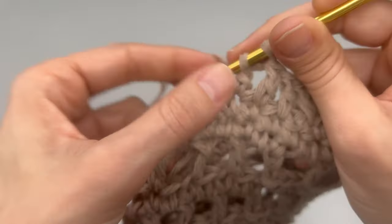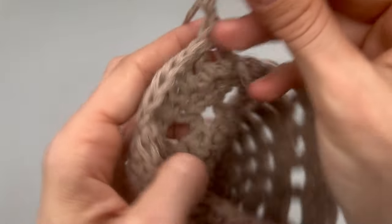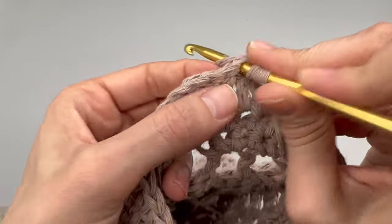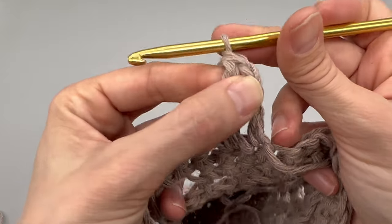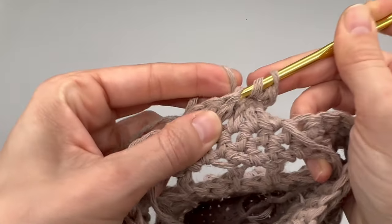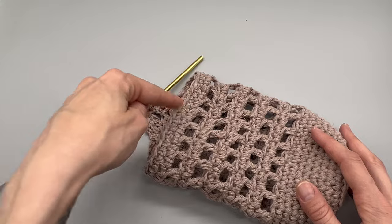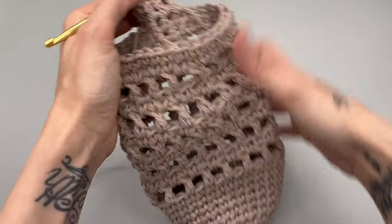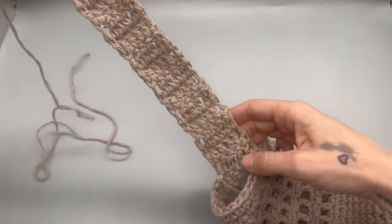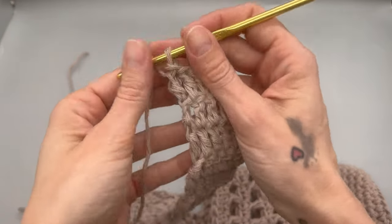At this point you can make your strap as long as you would like. Chain up two because the chain two counts as a stitch, and turn your work. You will not be working into that space but into the next space work a double crochet. You will have five double crochets and then the chain counts as your sixth stitch. When you get all the way back, make sure you work into your chain, then work back and forth as many rows as you'd like and we will attach to the opposite side. I went ahead and did 20 rows.